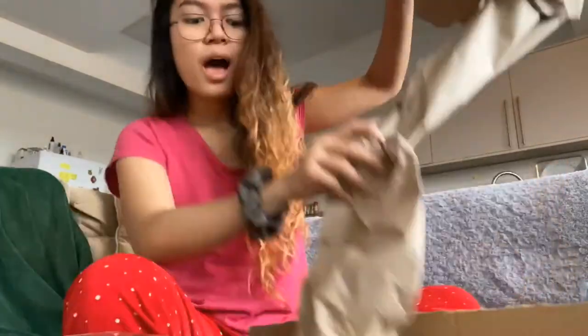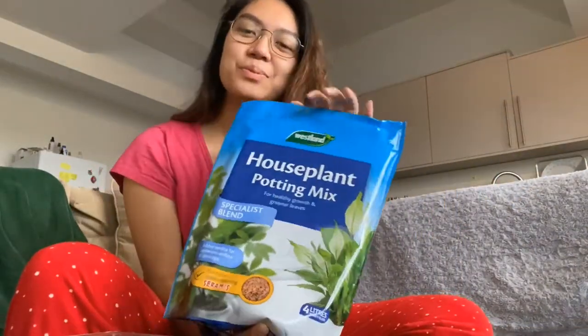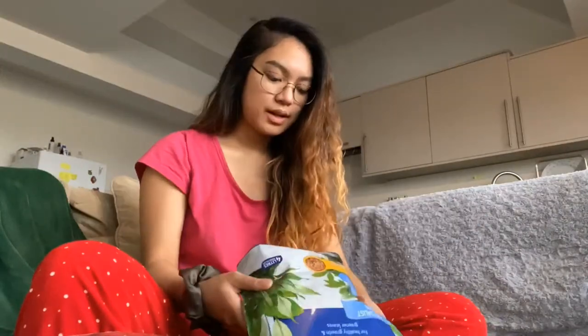Let's start the unboxing. I'm going to start with the ones I've already forgotten about. There are some packages here I don't want to put on the sofa because of coronavirus. The laundry is going — first up, houseplant potting mix. We're going to be doing some repotting, so that's the potting mix I totally forgot about.